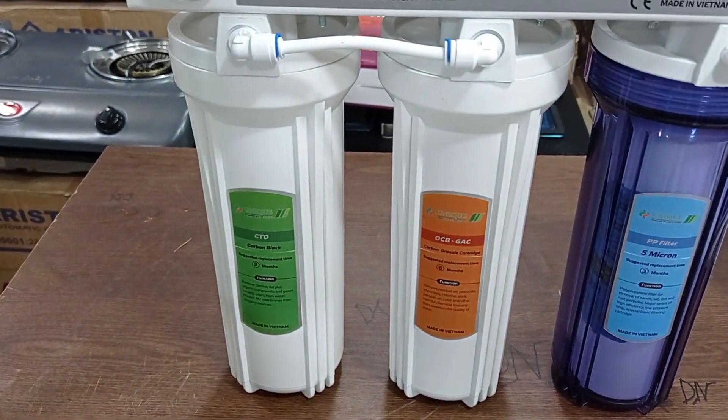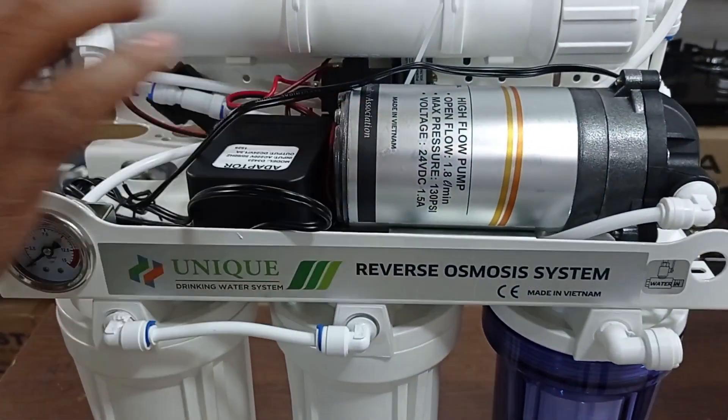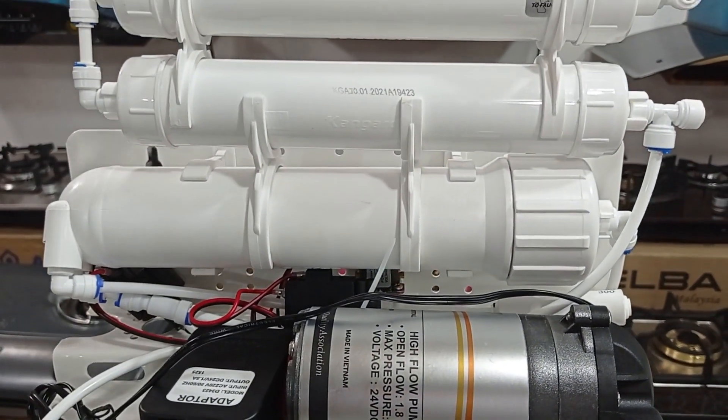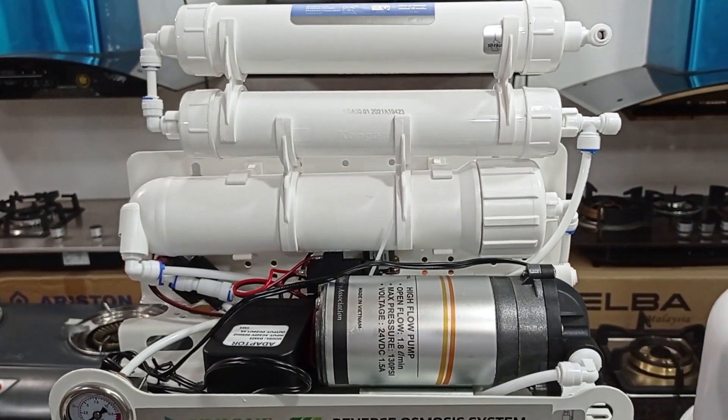There is a CTO. You can see that this is a motor. We have a motor made in Vietnam. That means that the motor is high level. This filter is a unique filter — it is a very high quality filter.